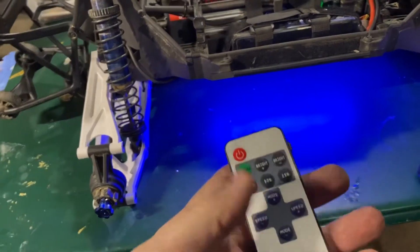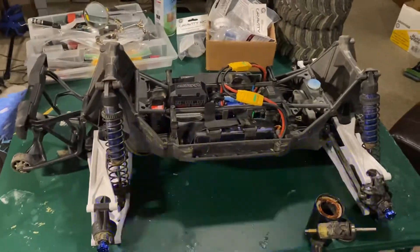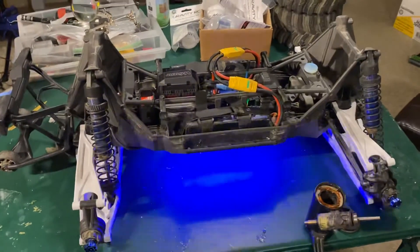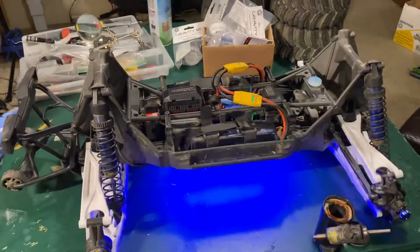Looking like it's working pretty decent, and that's what the lights do. Just need a couple more parts to fix the front bumper and a couple body parts, and she will be back on the road.